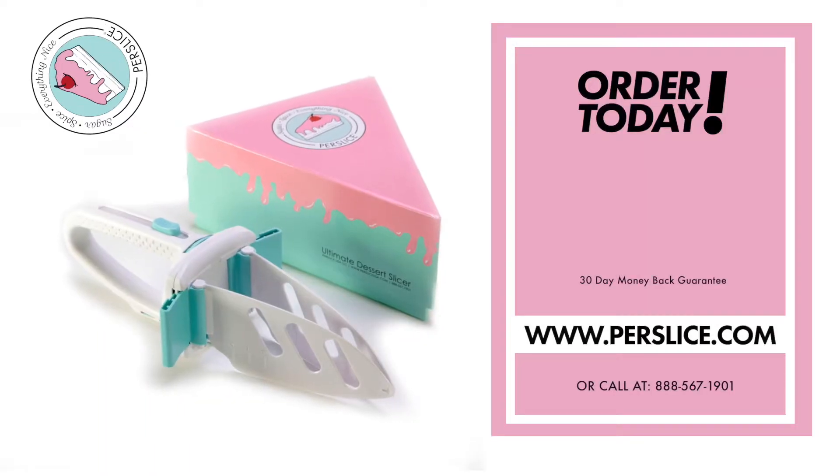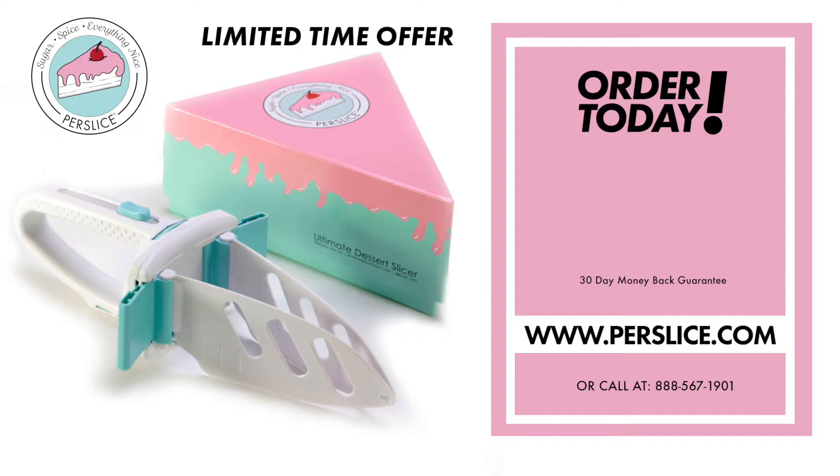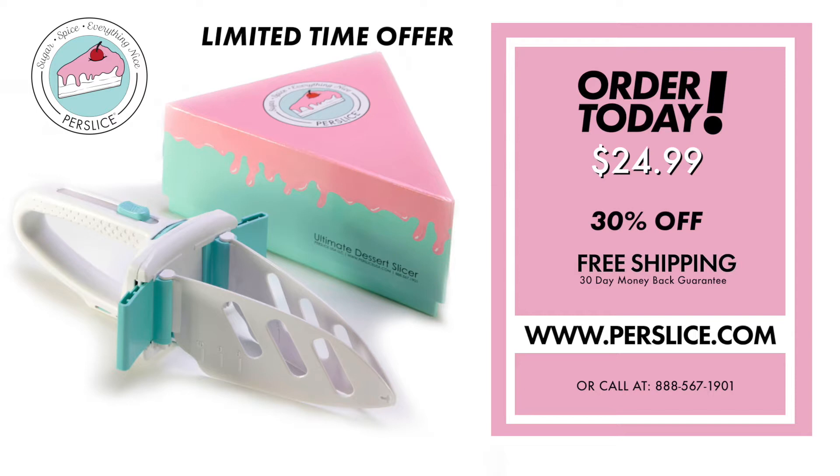So what are you waiting for? By ordering your easy-to-use Purr Slice cake slicer and server today, we will slice the price from $34.99 to $24.99. That's a 30% discount for ordering now. And if you order in the next 10 minutes, we will ship it to your home for free. Get yours today for $24.99. Go to PurrSlice.com and order now.